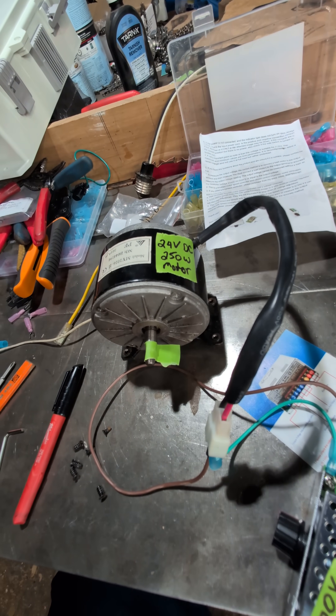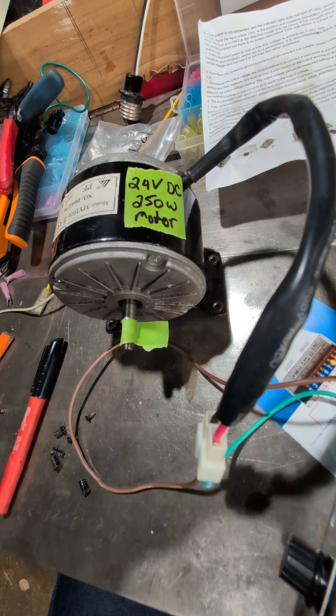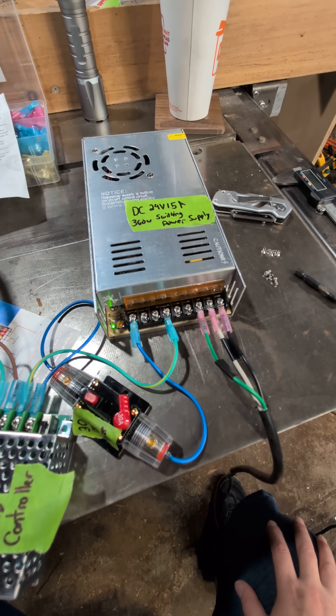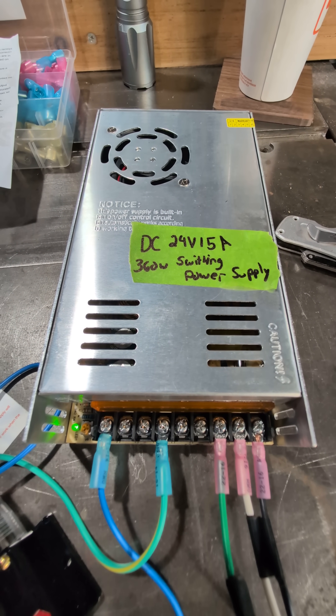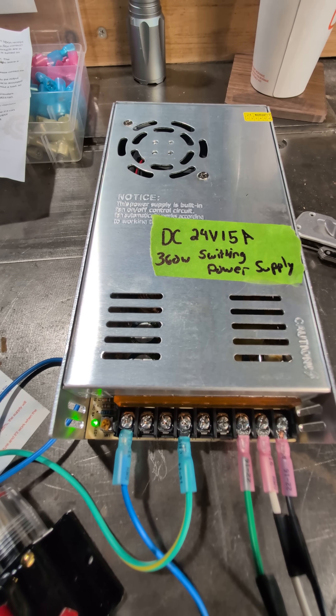Hey YouTube, have you ever wanted to power a 24-volt DC 250-watt motor from an electric scooter with AC power? Well, here's how it's done: you use a DC 24-volt 15-amp switching power supply at 360 watts to convert your AC power over to DC 24-volt.